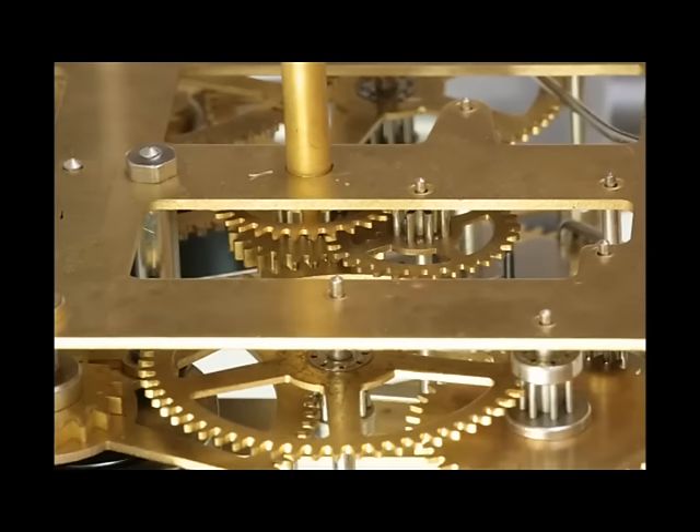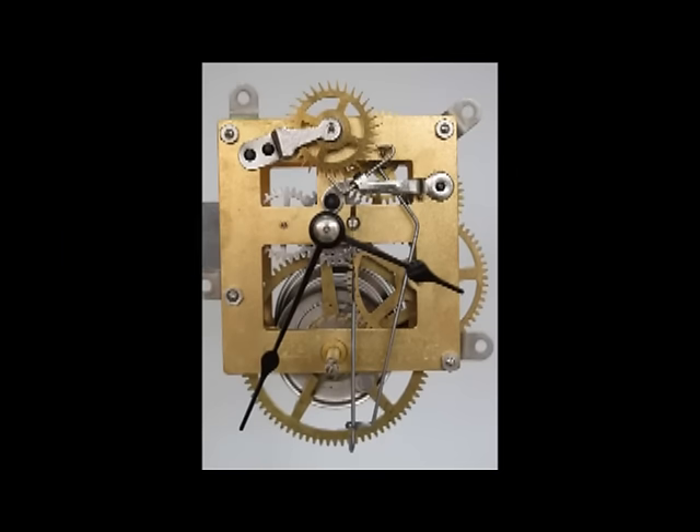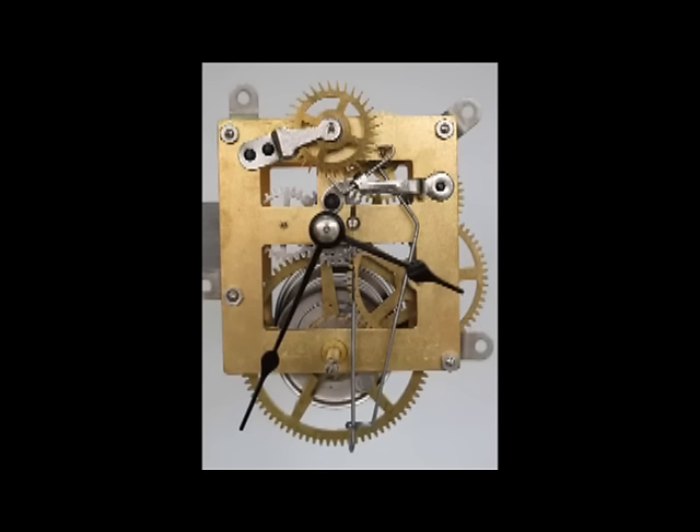Inexpensive movements sacrifice precision timekeeping and durability in the interest of much lower cost. In a low-cost movement, many of the parts are mechanically stamped out of relatively thin metal. The plates, which act as the framework to hold all the parts in place, have only enough material to provide the minimum strength necessary for reliable operation — the rest of the material is cut away to reduce cost. This creates the open frame design typical of American mass-produced clocks of the mid-1800s to mid-1900s.